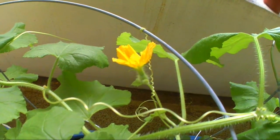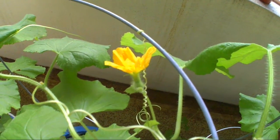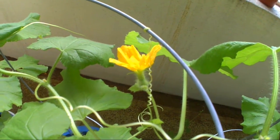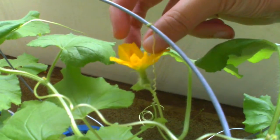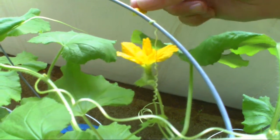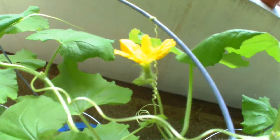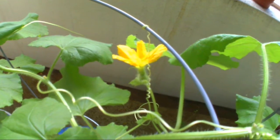Try that with a couple of different flowers to make sure it takes and the ants didn't steal all your pollen. Maybe in a week or so you should be able to tell the difference — the flower falls off and the fruit starts taking. Check back and we'll see you in about a week. Hopefully we have a baby cantaloupe!